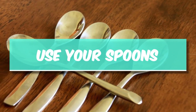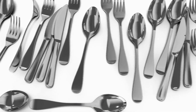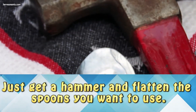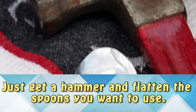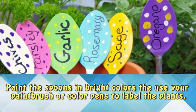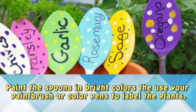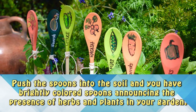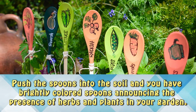Use your spoons. You probably have a few old spoons somewhere around that nobody's using — now you can put those spoons to good use. Just get a hammer and flatten the spoons you want to use, paint them in bright colors, and use a paintbrush or color pens to label the plants. Push the spoons into the soil and you've got some brightly colored spoons announcing the presence of herbs and plants in your garden.